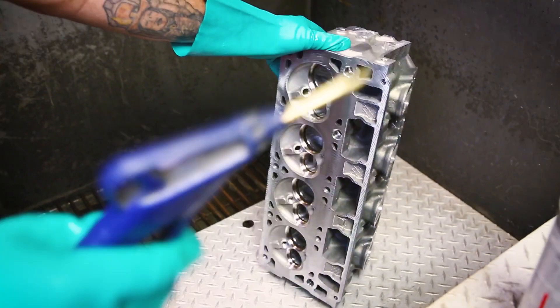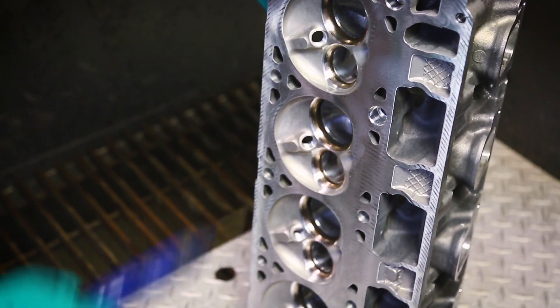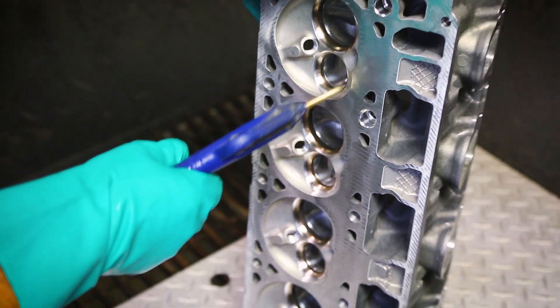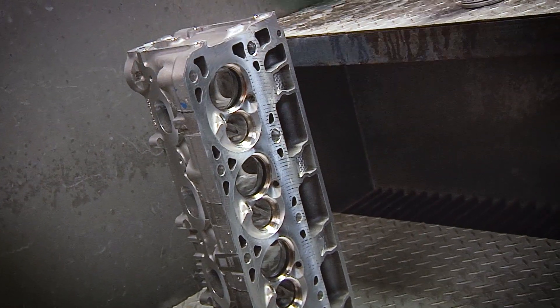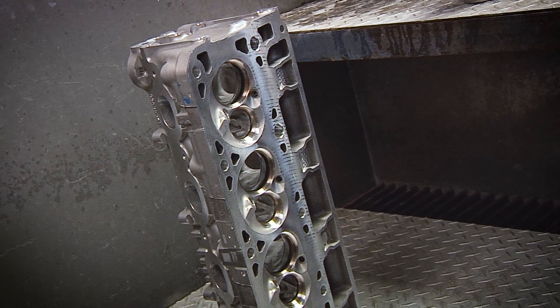Press there if you have it. Just blow it dry, getting all the guides, go around the head. So now the head is ready to be sent to us at KTEC.